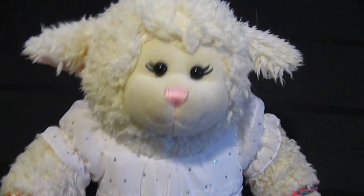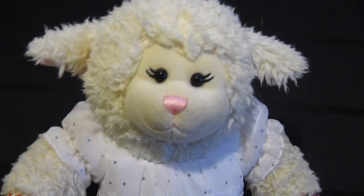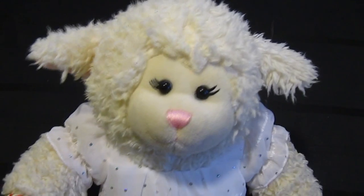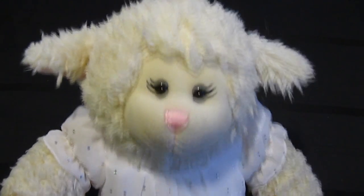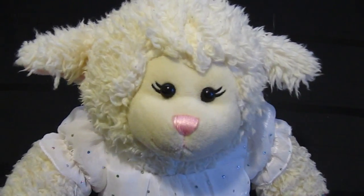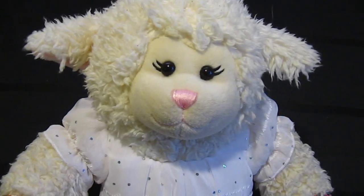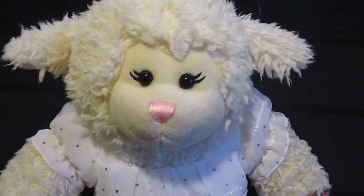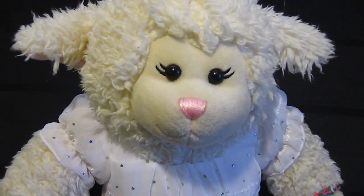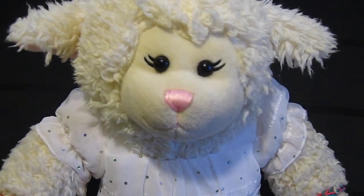Today we are going to be bringing you another craft video. Today is make-it-yourself t-shirt scarves — a do-it-yourself kind of thing. All you need is scissors and an old t-shirt that you do not mind cutting up. Make sure you get your parents' permission first, so that way you're not cutting up any clothes they may not want you cutting up. Stay tuned!